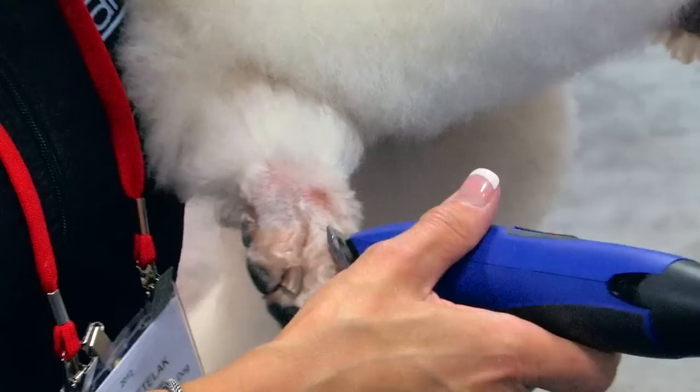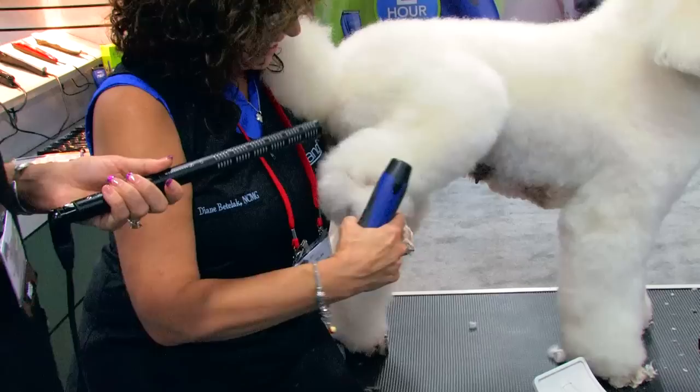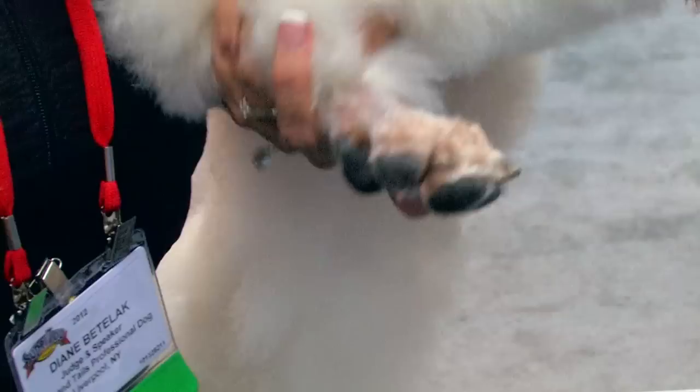We actually do have a poodle that comes into the shop that requests the high waters, and we cringe every time it goes home, but we have to do it. So I've just cleaned off the top of the foot, and now when I put her foot down you'll be able to see a pretty foot — just the foot, without part of the hock in there. Clean off all that excess hair off the top so I can see my toes.